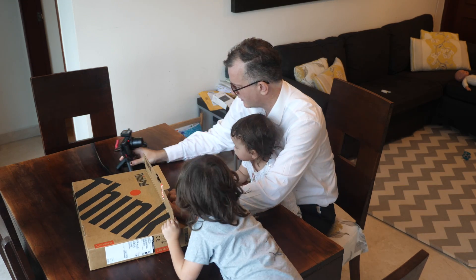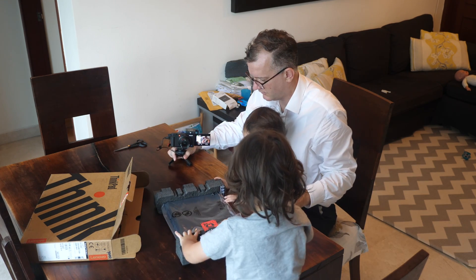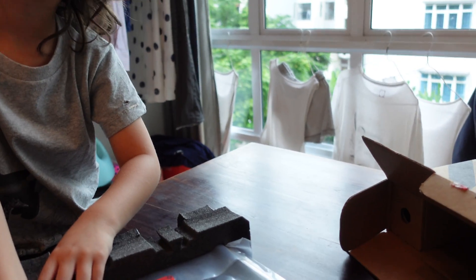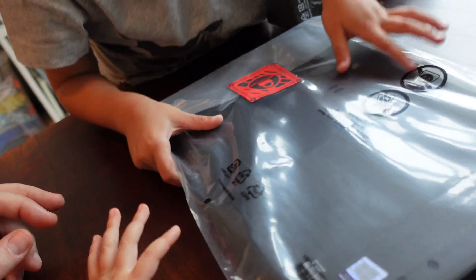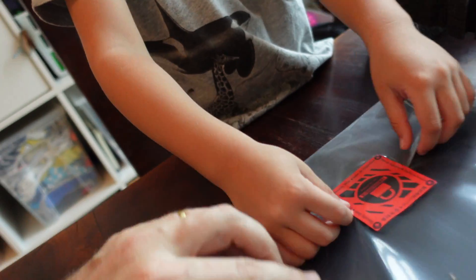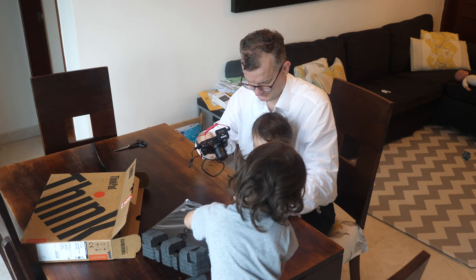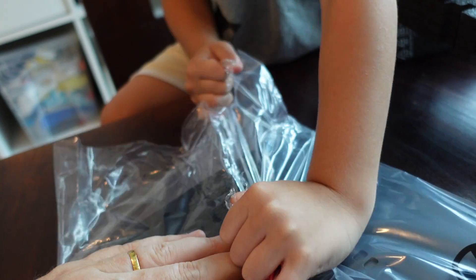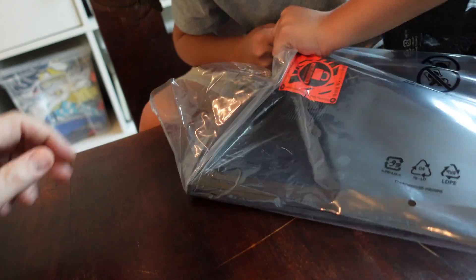Okay hold on, I gotta show the camera. Look at that — can I take out this sponge? Yes, okay you can take out the sponge. Careful, oh it's fragile Charlie, it's upside down. Okay hold on, you can break that sticker. Okay, careful now, slowly Charlie, slowly.